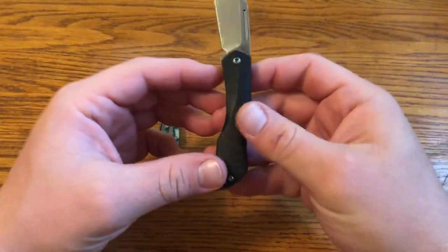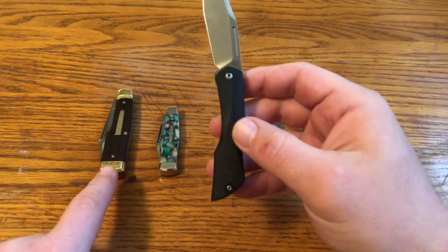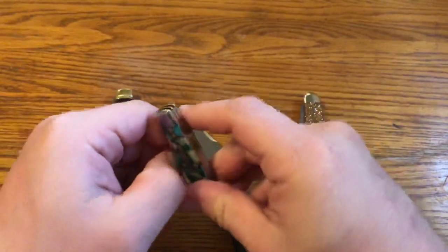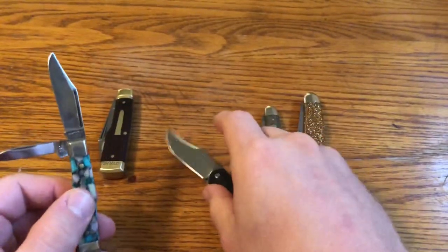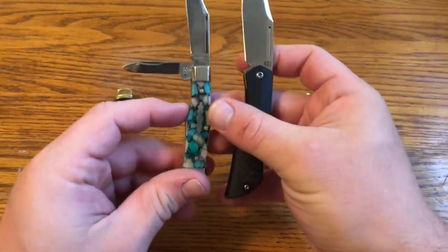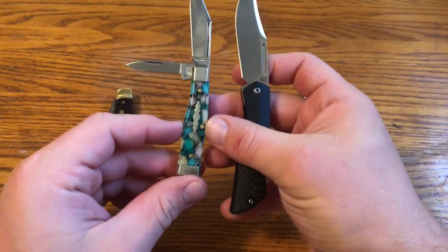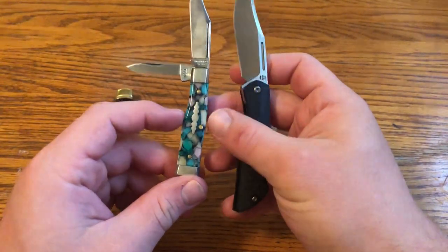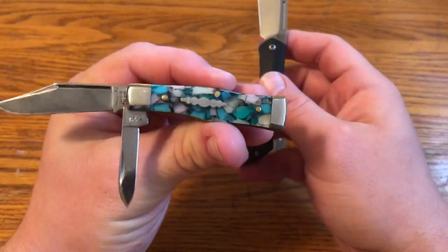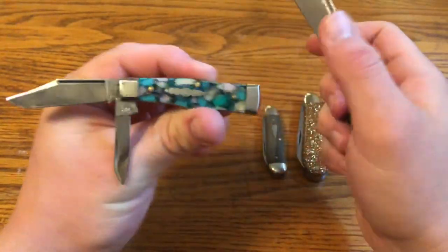So that covers the blade. What about the handle? My first thought was a gunstock pattern. I have two gunstocks here — the GEC 22 Magnum and the GEC 44 Buffalo Jack. A gunstock pattern is when the handle is thinner towards the bolster at the top, then gradually widens and continues wider. You can see why it's called a gunstock — it looks like the stock of a gun, where your shoulder would be here and the barrel would start there.